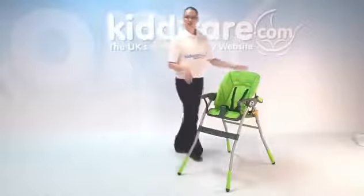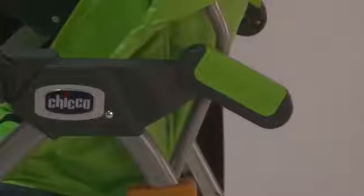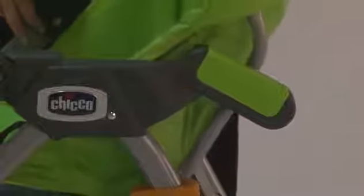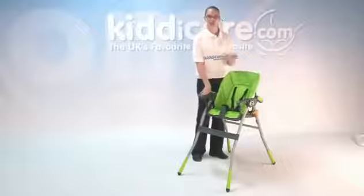You can also recline the seat for baby, so if they've fallen asleep or they just want to lay back to relax, just lift at the top of the seat and slide it back into one of the three positions. If you want to sit it back up, just pull at the top and that will slide to the top.